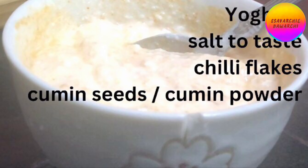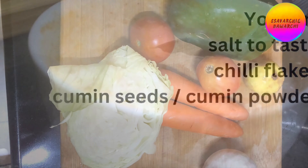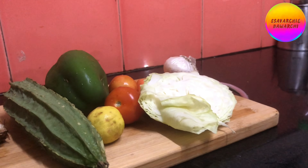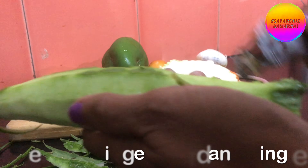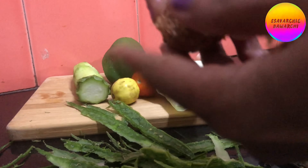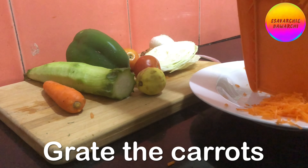Yogurt is mixed with some salt and chili flakes for a dip. You can make use of whatever vegetables you have — keep some of the vegetables raw and roast some of them. These different textures are what makes the Buddha bowl interesting. Peel and chop the vegetables and grate the carrots.